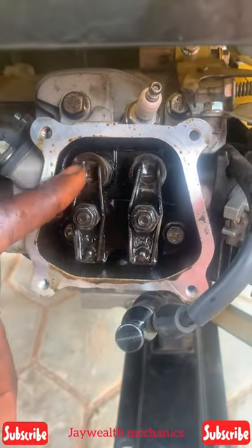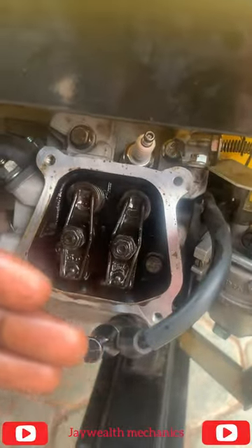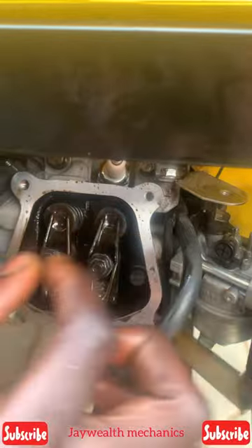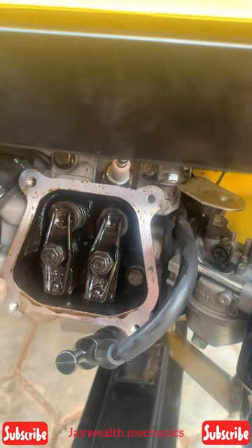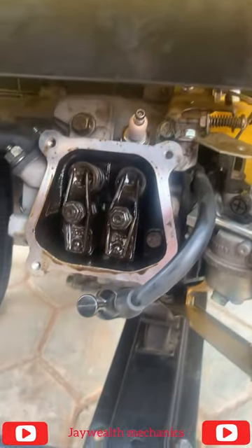This is the valve. Right now the piston is up. This one is downward — this valve is down and it's very strong. Let's check the clearance. If the clearance is too much, there's a probability for the engine to be very strong — the pressure will be too much.